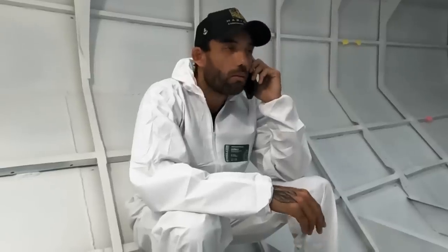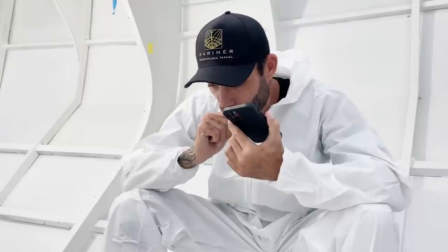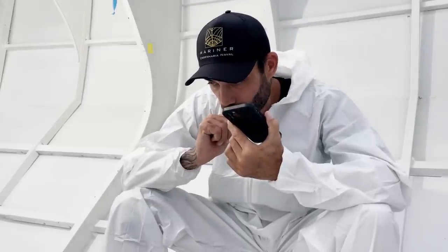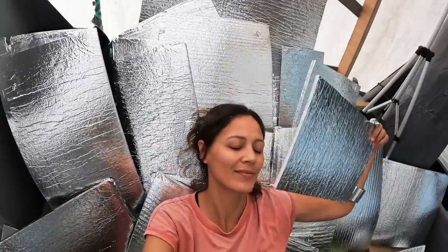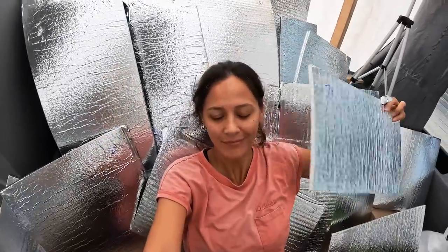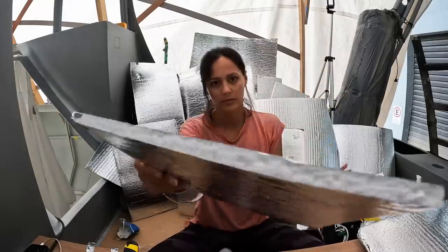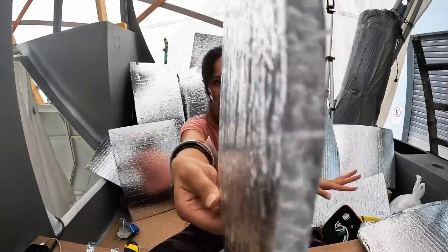Luke had a really long talk with one of the 3TC engineers and he also walked us through the best ways to install the panels in our situation. And that left us feeling so much better about our decision to go with this insulation in the Lahakai.